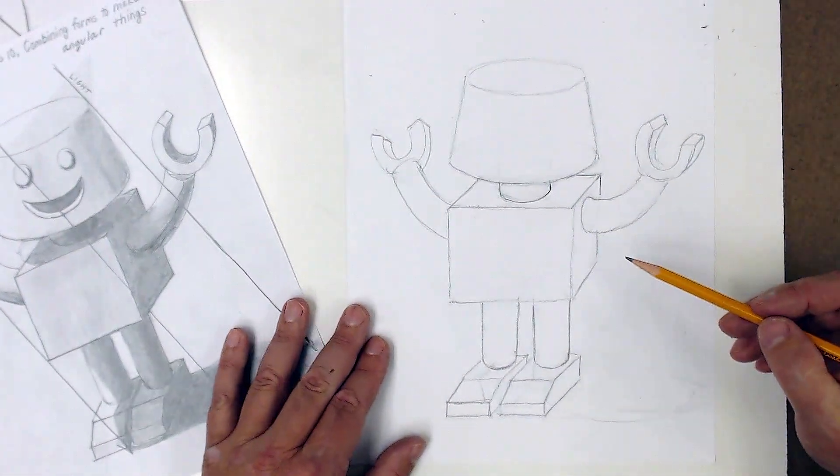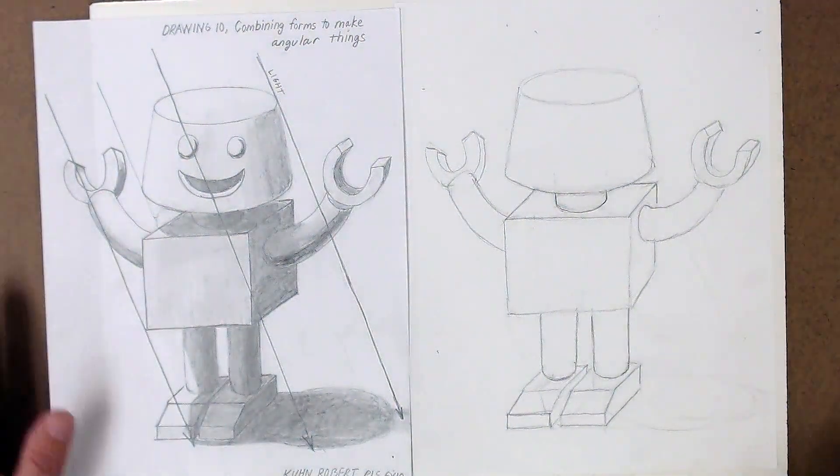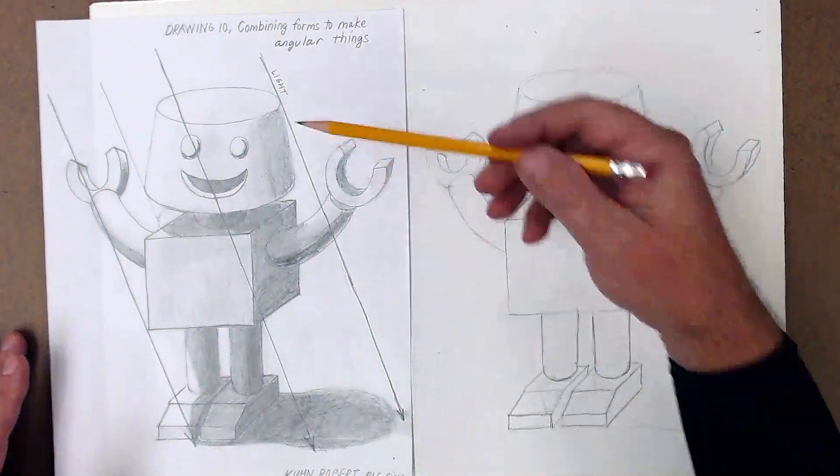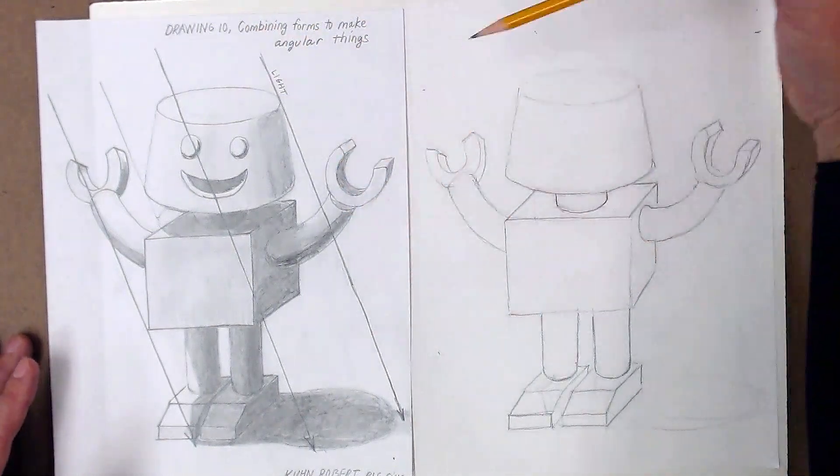Okay, so that's my basic little robot structure. Looks pretty good. So now the light — I just had my light coming from the side and down.